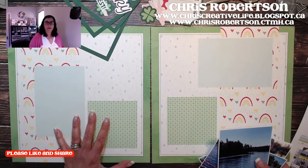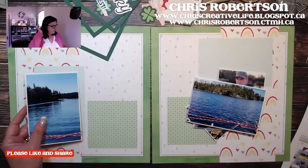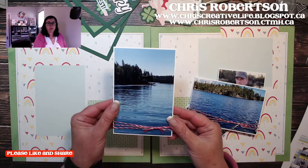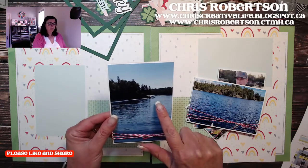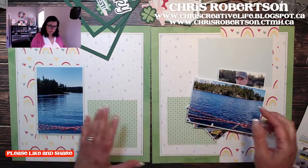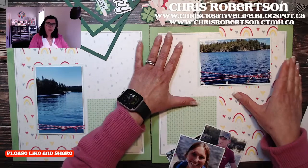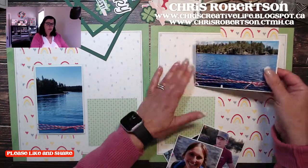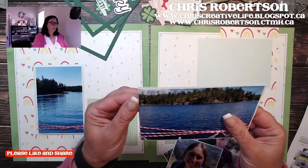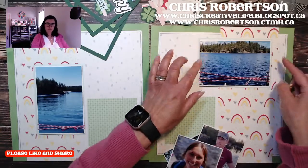Who has the Craft with Heart? There are two programs: there is a scrapbooking program and there's also a card-making program. I printed some photos from our trip to the lake — my husband got to go up in the float plane that day with a neighbor and my mom, so I thought that 'Lucky Me' title would be perfect.